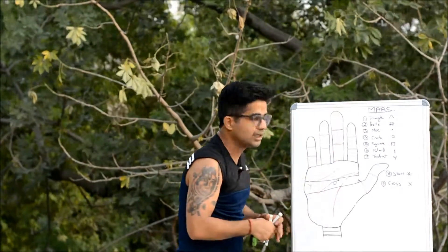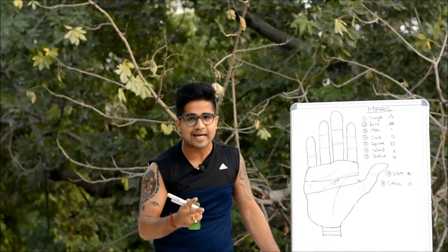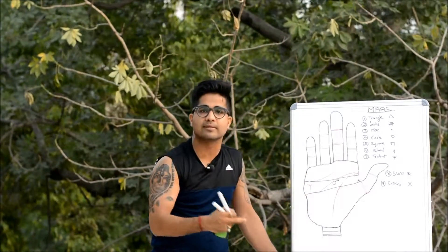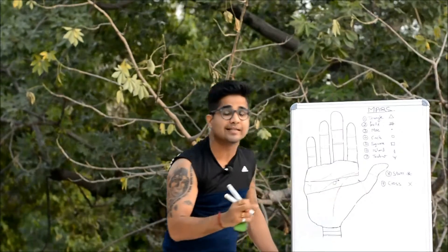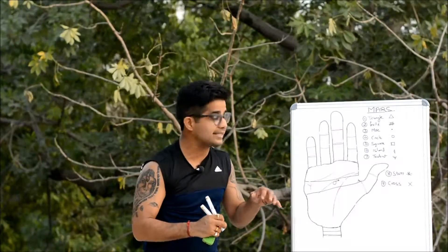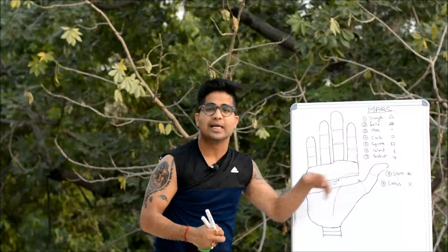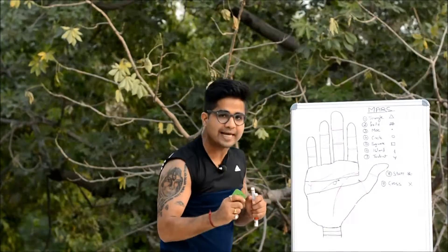Now we will discuss the two most important signs that would change the whole chemistry if found on the Outer Mars: the symbol of star and the symbol of cross. The cross will bring extreme levels of negativity, while the star is considered a very fortunate sign. We'll take the positive sign first.